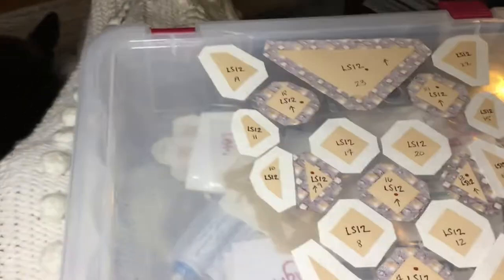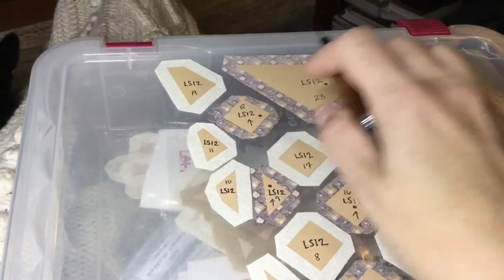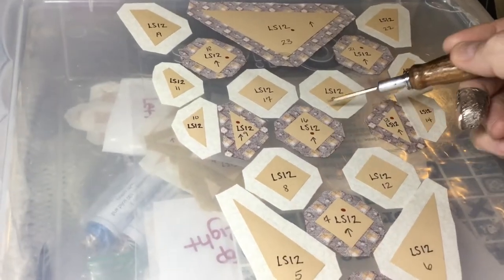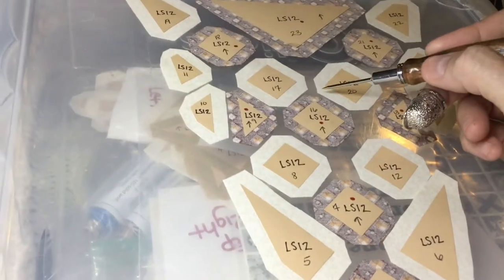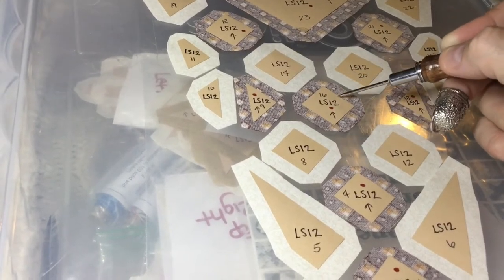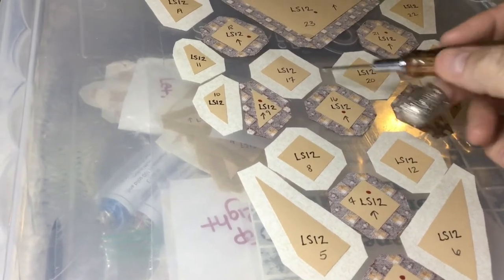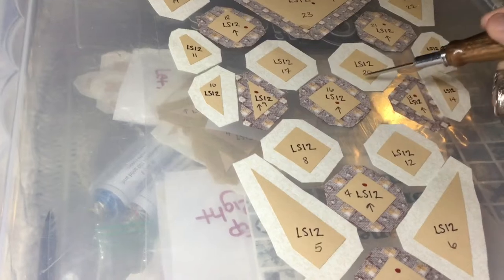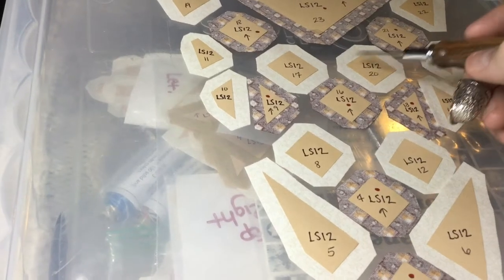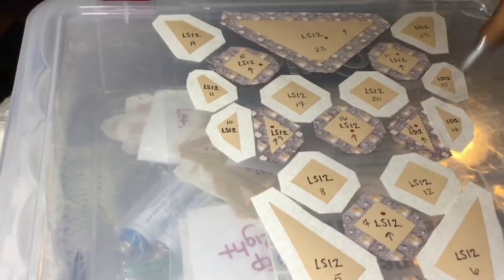I'll go across the top of the triangle first so my tags end up going towards the outside. Squares will be basted on opposite sides. I like to start with one side first on one square, then do the opposite side on the next square, to minimize folds in the seams. Then I'll start assembling one of the two side units.